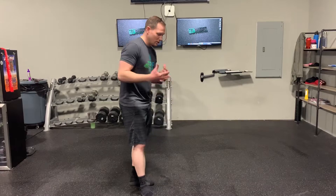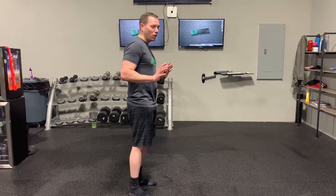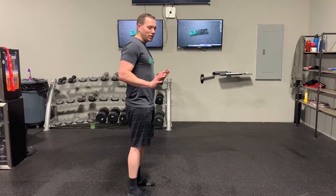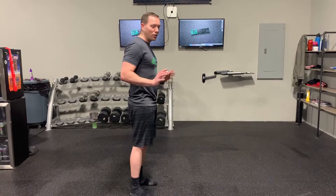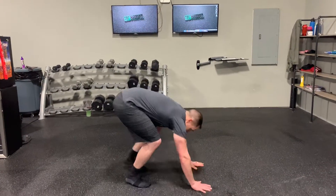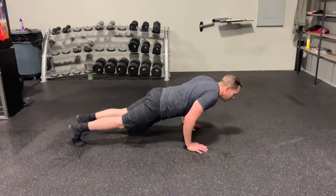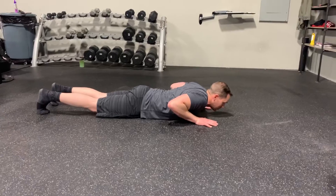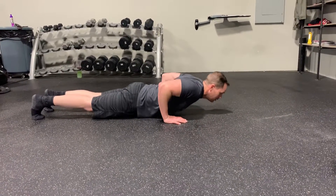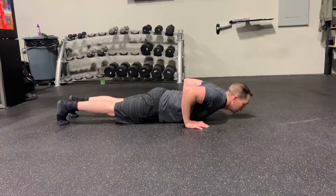For push-ups, hand position is important while we're at home without someone to do corrections. Let's make sure we keep those hands in the correct position. A lot of us tend to keep our hands directly next to our shoulders while pressing, but we need those hands in a more neutral position down below our elbows so our shoulders stay neutral. Torso falls forward, hands below the elbow — not next to the shoulders — pressing through, keeping shoulders nice and neutral.